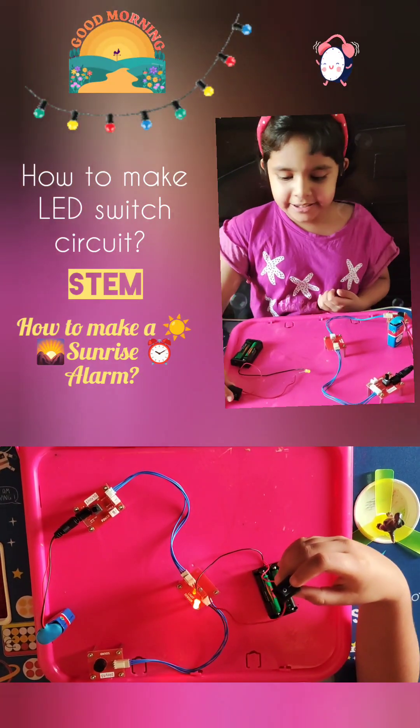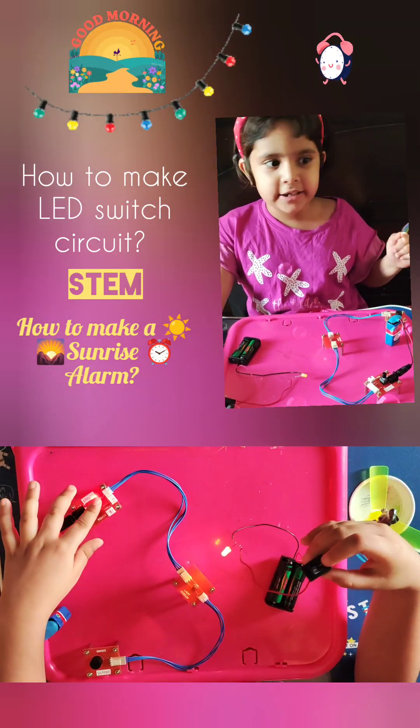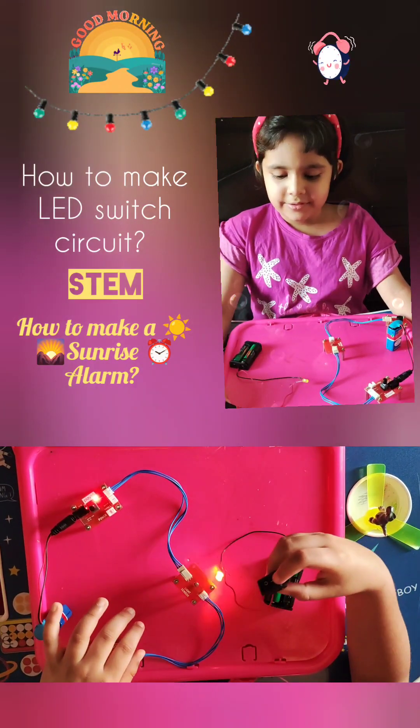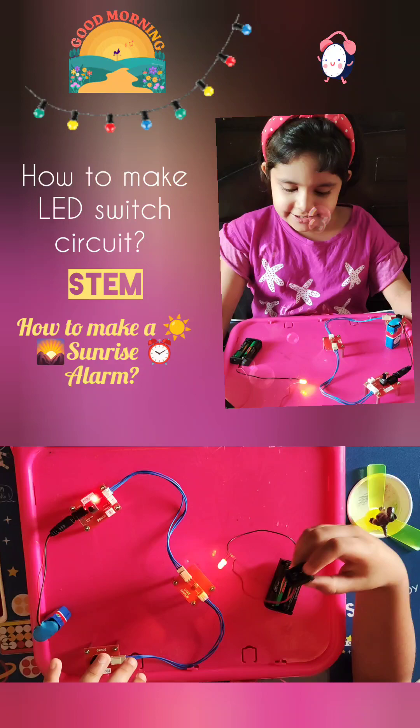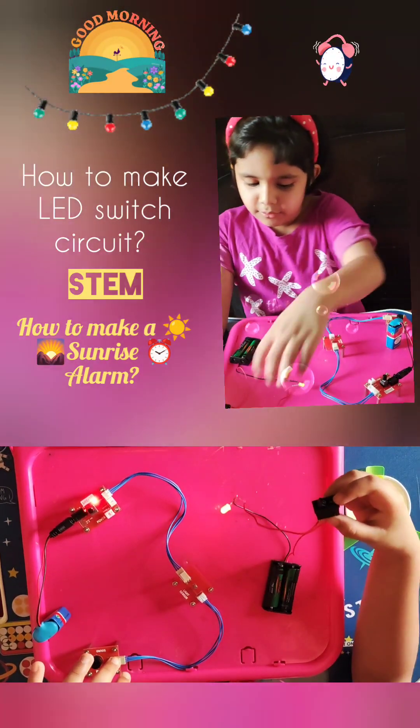you can choose any color of LED you like — yellow, orange, red. My choice was yellow, but it looks just like orange. Then it will light up.